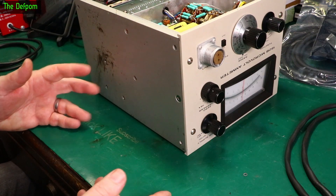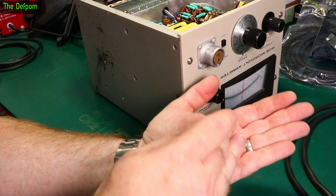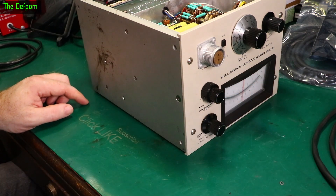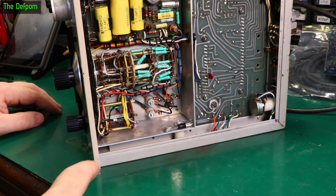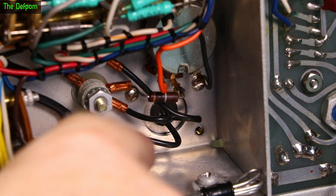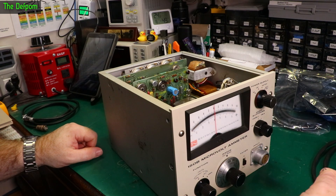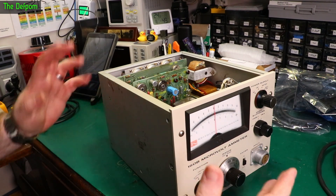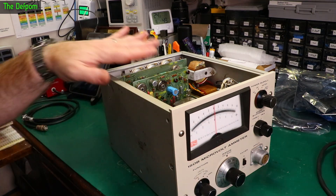I could hear something moving around again and this little spring washer just fell out. Looking around, I think I found where it came from — there are three screws down there with one missing, and these do have washers on them, so that's likely where it came from. The question is where's the screw? It could be trapped in a wire somewhere inside, which is never a good thing — it could eventually fall out and short something.